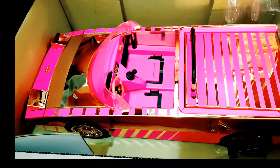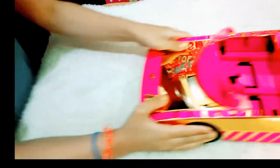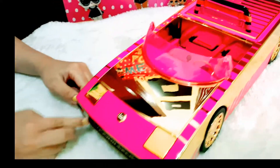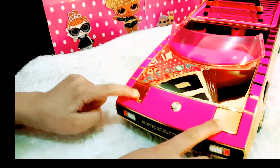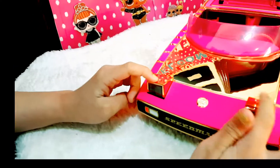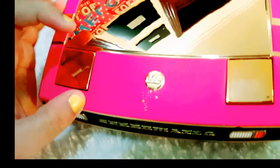I just almost threw out that thing — whoa, that is so cool, wow, it's so cool! Even it says 'Speed Magic.' When you press these headlights they come out, and there's a LOL logo here that says LOL Surprise.